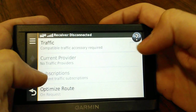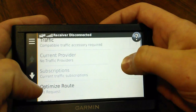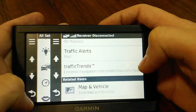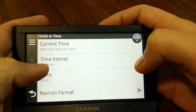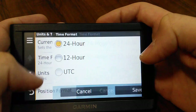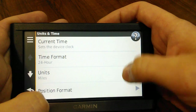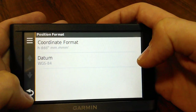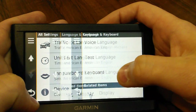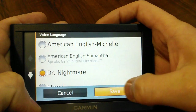If you go into traffic, there are some additional accessories you can get. Traffic alerts, traffic trends - different stuff in there. Under units and time you can set it automatically, choose your time format, units in miles or kilometers. Language and keyboard - you can actually change the voice language. If we put this on Dr. Nightmare and click save, let's go out and see if I can get it to talk.